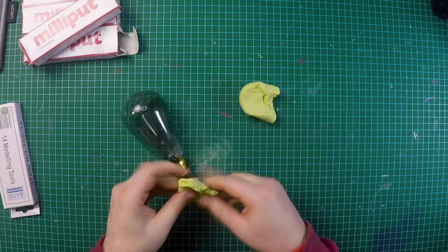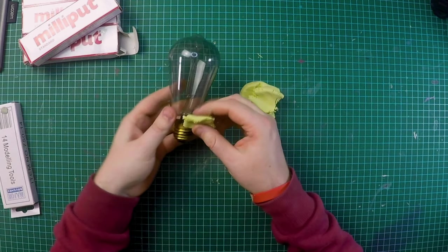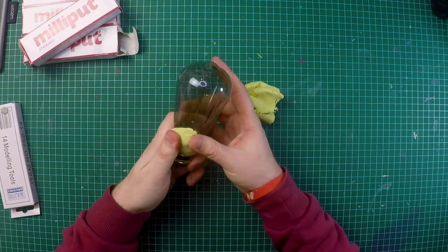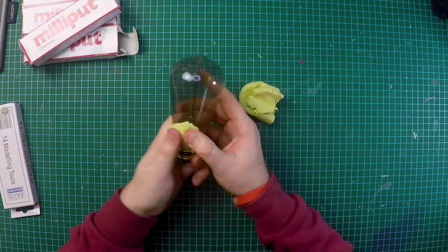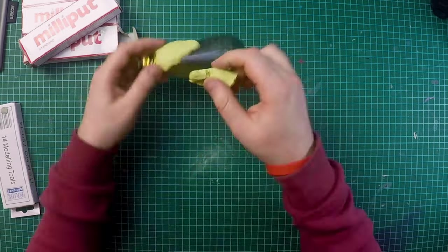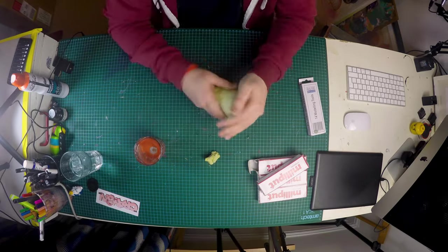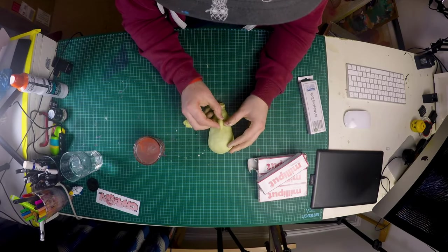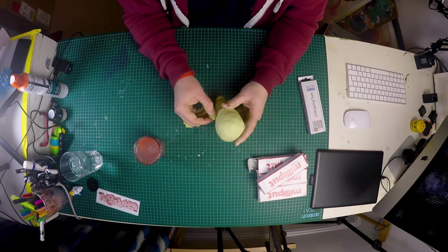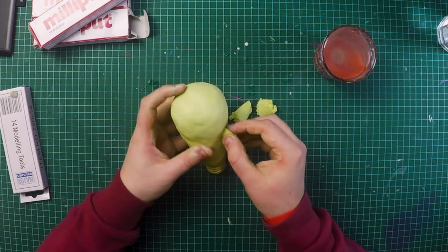I've got about three hours before it sets rock hard, so I should probably make a start. There's no real right way of doing this — I tried my best to apply the putty as thinly and evenly as possible. Don't crush the light bulb in your hands! You can then add water to smooth out the surface; it kind of works a little bit like clay in that respect. Then onto the facial features — just working out the placement of the nose, ears, and how low down to have the mouth.